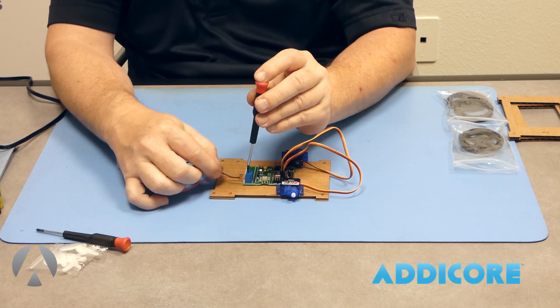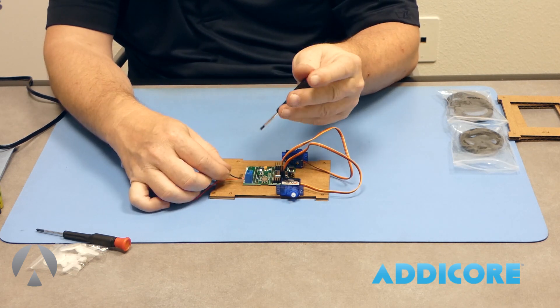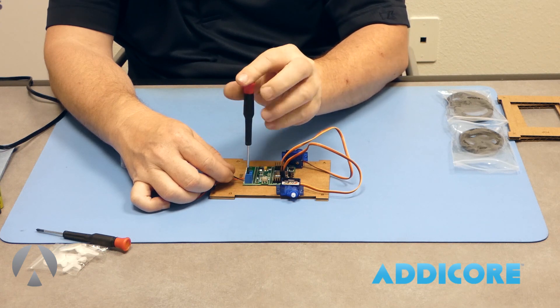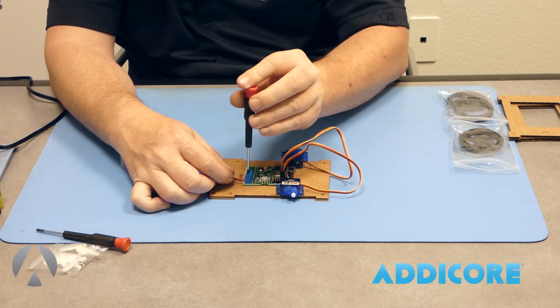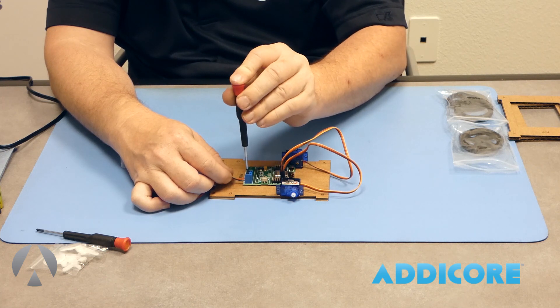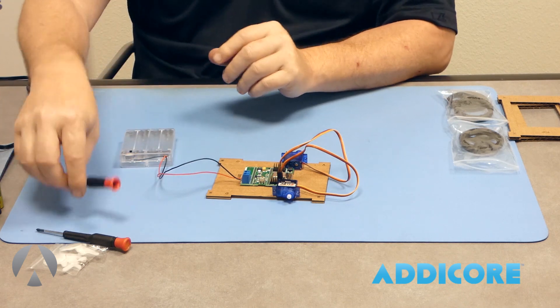Give the wire a little tug to make sure it's secure. Then do the ground — the black wire — the same way. Make sure it's metal to metal, tighten it down, and then tug both wires to confirm they're tight.